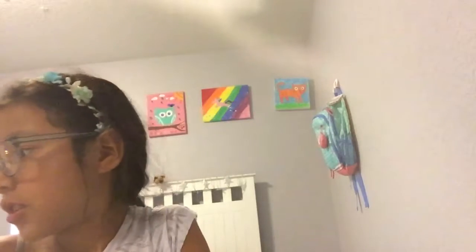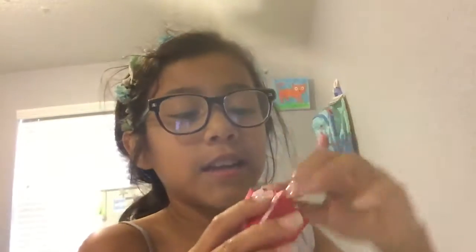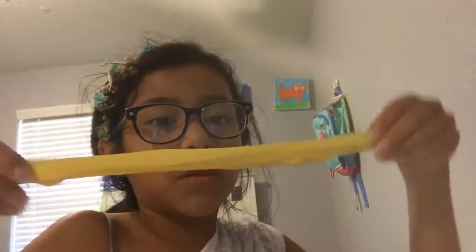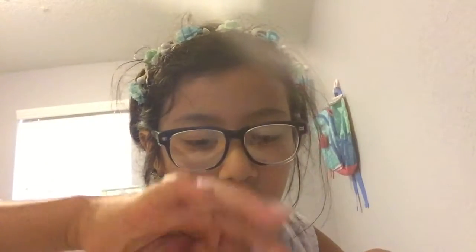The popcorn slime — there's actual popcorn inside! I only did a little bit because I wanted it to fit, but this one is probably one of the good ones. The little ones are probably some of the best.